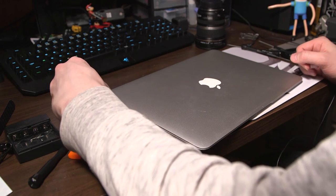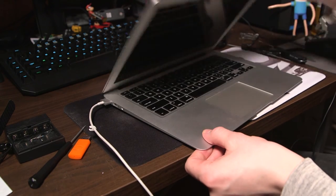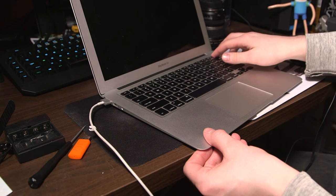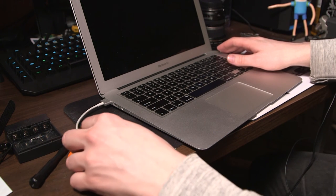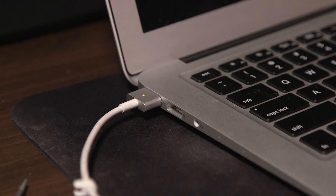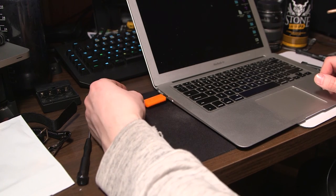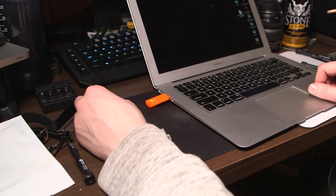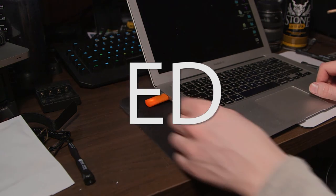Let's plug it in and see if it works. There we go.